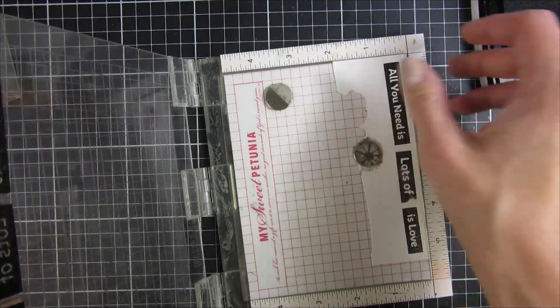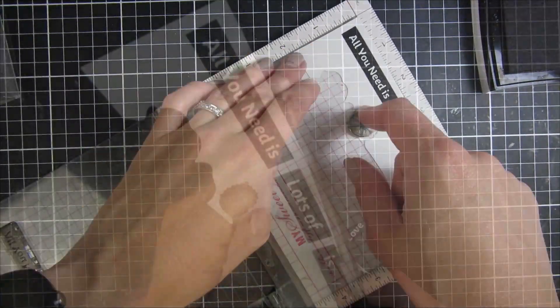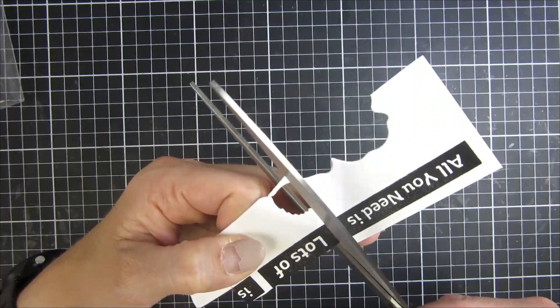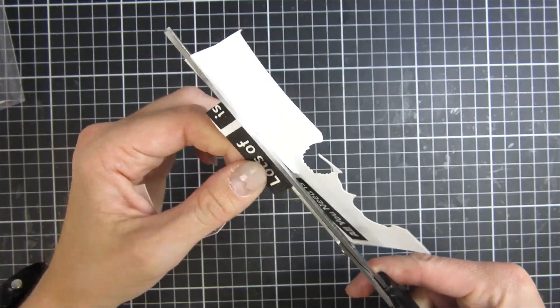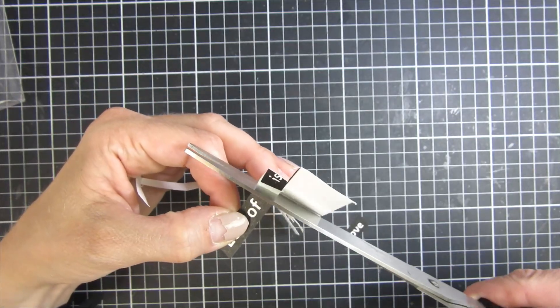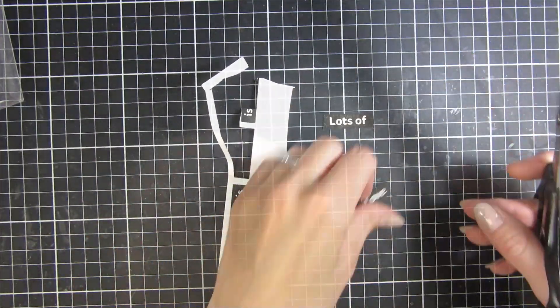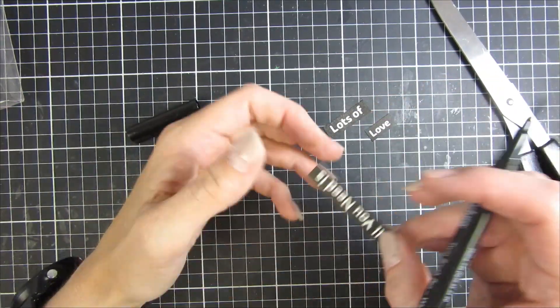By the way, I will have all of the links for all of the products that I used in this video listed down below for you. This stamp set is called All You Need Is Love — I love these reversed sentiments — and my sentiment for this card will say 'all you need is lots of love.' Super pretty.